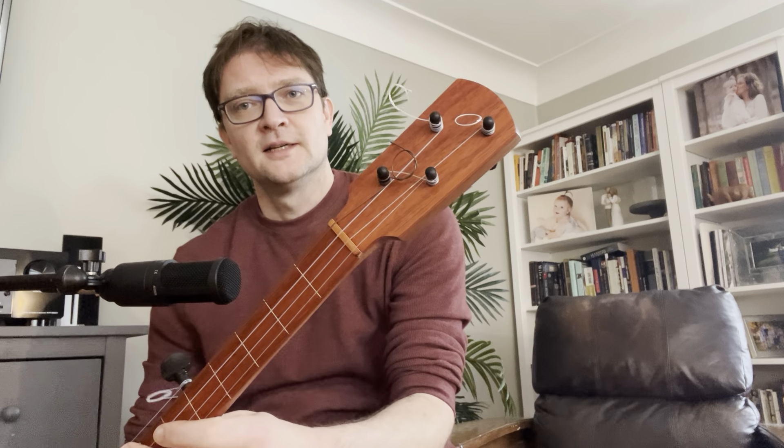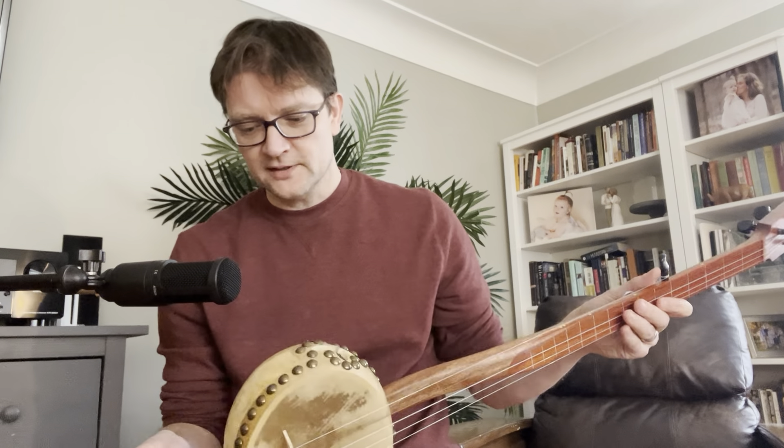Sorry, I forgot what I was saying for a moment there. You can tell that the strings are still settling, so I haven't cut the little ends off the strings yet, but here's a demo.